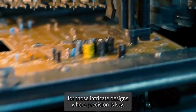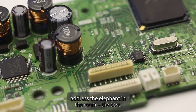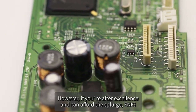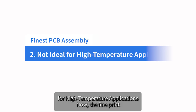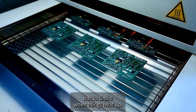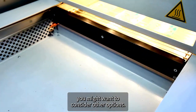Now let's address the disadvantages. ENIG comes at a premium — if you're on a tight budget, this might not be your first choice. However, if you're after excellence and can afford the splurge, ENIG is worth every penny. Additionally, ENIG might not be the best match for high-temperature applications. The gold layer, while magnificent, has its limits when things heat up — so if your PCB is destined for extreme heat, you might want to consider other options.